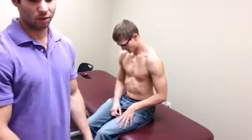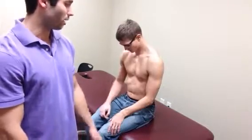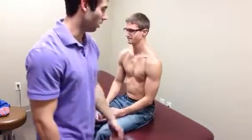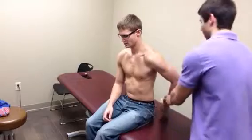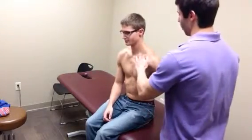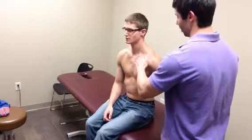The rationale is going to be decreased capsular stiffness and pain. The patient will be seated and the therapist will be standing next to the side of the affected AC joint. I'll have the patient put his arm behind his back so it's internally rotated. I will then put my fingers just lateral to the AC joint which is affected.